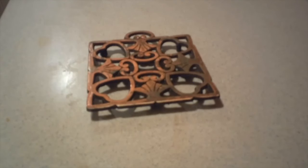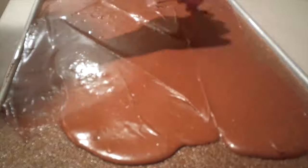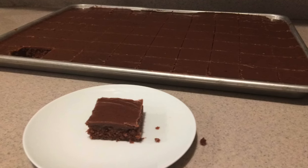Once the cake is done baking, remove it from the oven and immediately spread on the frosting. Then let it cool for about 10 minutes — you can serve it while it's still warm if you like. And that's how to make Texas sheet cake. Check out more of my videos here and subscribe to my channel so you don't miss out. I hope you enjoyed this recipe and this video. Thanks for watching and I'll see you next time.